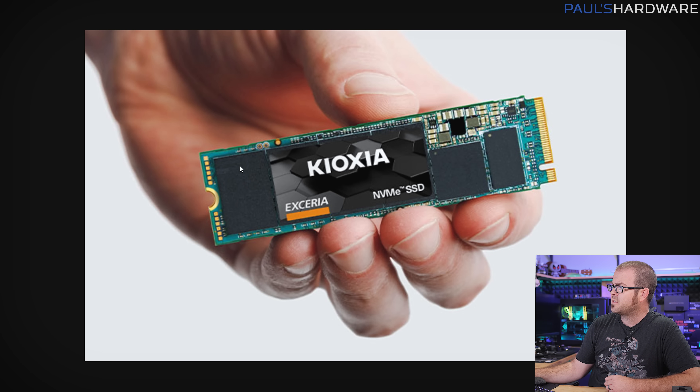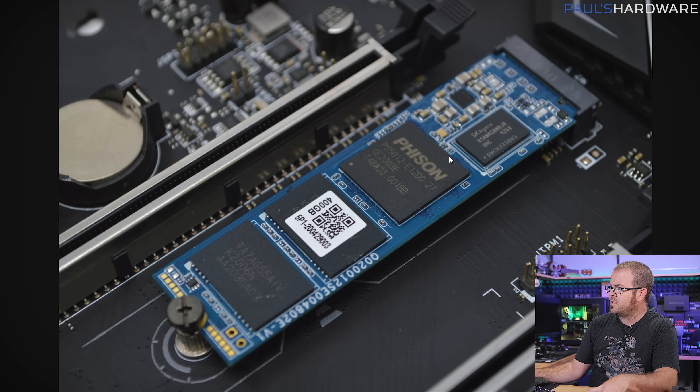With NVMe SSDs in particular, you have different components on the PCB. On this Kioxia SSD, these larger rectangular units — and there are four of them — are the actual NAND that stores your data. Then you have a controller, which is this square right here, and you might have some supplemental DRAM that acts as a cache. Here's another example: you can see the NAND chips, a Phison controller, and a supplemental DRAM chip. Not every SSD uses a DRAM chip for cache — some set aside NAND flash and operate it in SLC mode instead of MLC mode as a cache. The NAND actually performs better if it's a little warmer during read and write operations. The controller chip is the one that will warm up and get hot, and if it gets too hot, that's the one you have to worry about overheating.